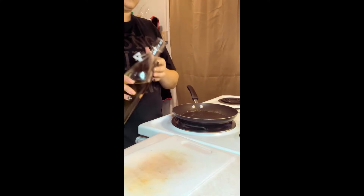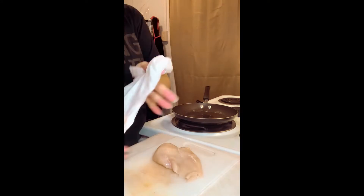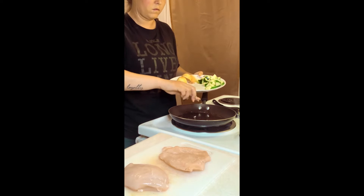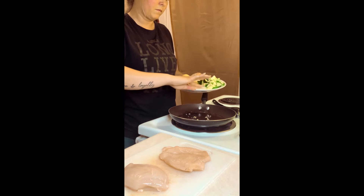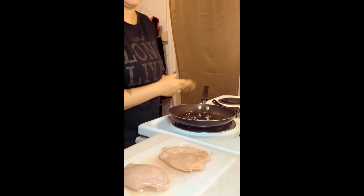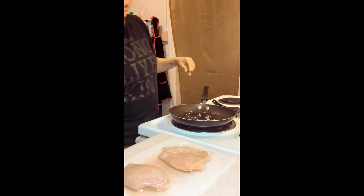Medium heat, olive oil. The recipe wanted me to add the garlic but only cook the garlic right now.